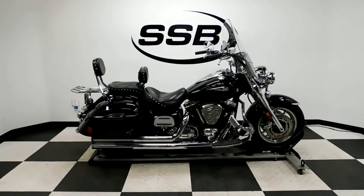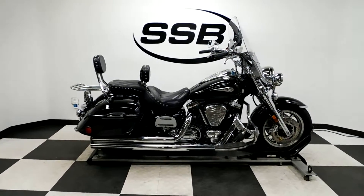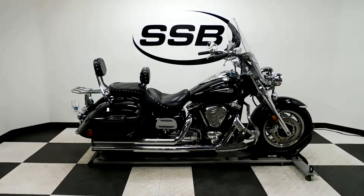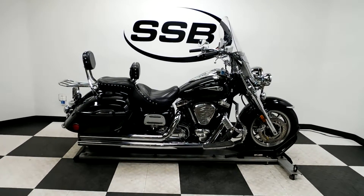This Roadstar will be going through our pre-sale inspection, which is where they'll deal with that carburetor issue. This bike will also come for the entire time you own it with a lifetime discount on parts, labor, and accessories. Thank you for shopping SimplyStreetBikes.com.